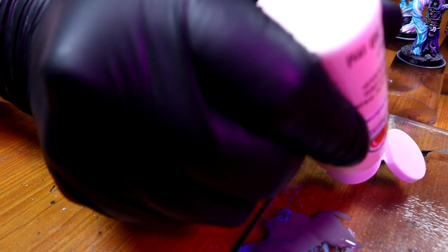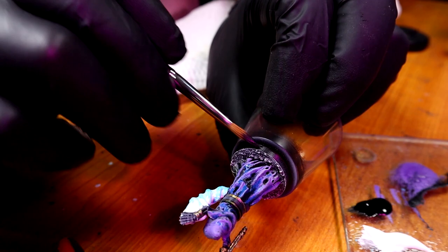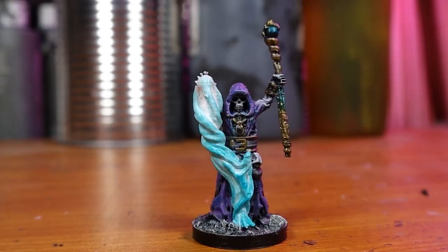Now I get Antique White by Apple Barrel and dry brush that on. Then I finish it off by painting the base black — this is Vallejo black, it's a nice dark black. Another black I like is Creatix, which is an airbrush paint, but it is truly black. Of course, it's not like those 3.0 blacks that are so black they soak in everything and are just flat black. You've probably seen those.